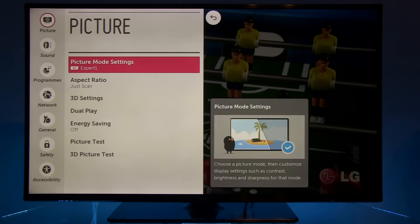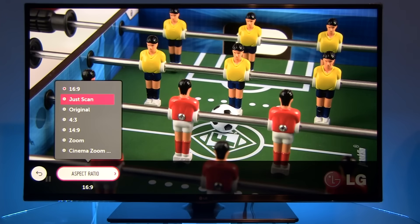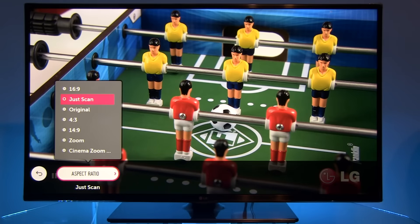Going back, the aspect ratio needs to be set to just scan, and not to 16:9 or original — because both of those settings will introduce overscan and take part of the original information away by zooming in the picture. Just take a look at how the position of LG's logo changes. Just scan is the correct option.